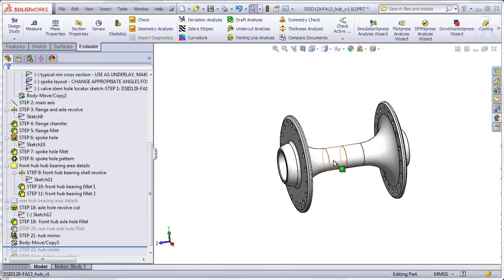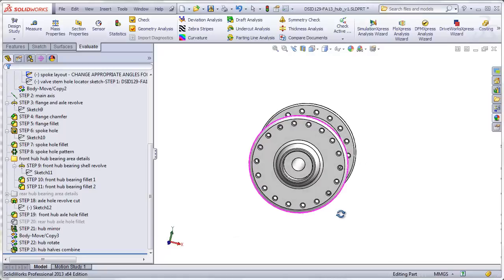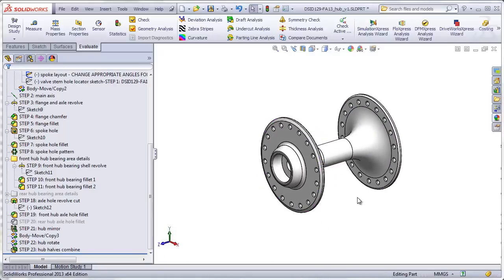Our last step is to combine these two bodies together. That completes the first configuration of the hub, which is for the front wheel.